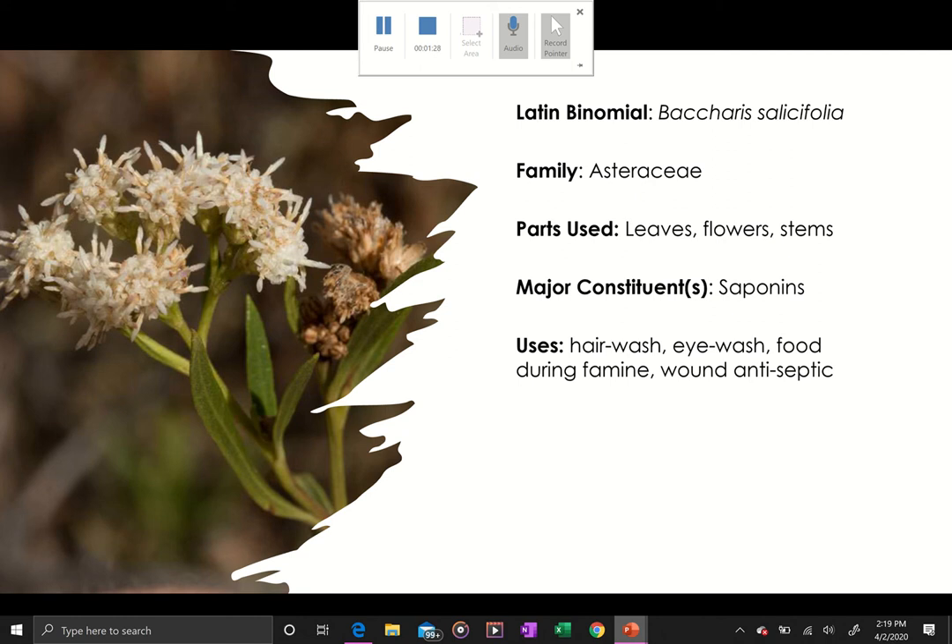I go into detail on the leaf pattern and how to distinguish it from Salix, and also the flower patterns on both of those plants are very different, which I also cover in detail.